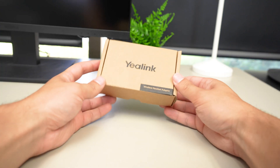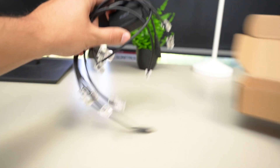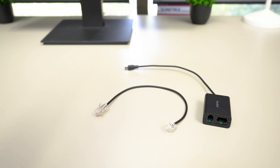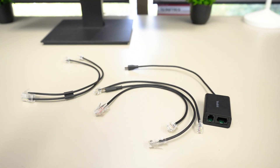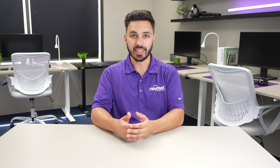As you'll see when you open the box, there's going to be a number of different cords, which can be pretty confusing on setup. Yealink took a different approach and included all the cords in one box to make it convenient, versus having one specific part number for Poly and another for Cisco. So everything's in one box, which is convenient, but it can be a little confusing at first — which is why we're making this video.